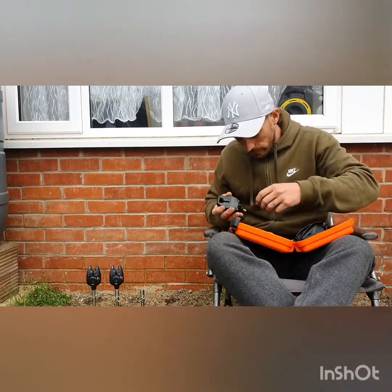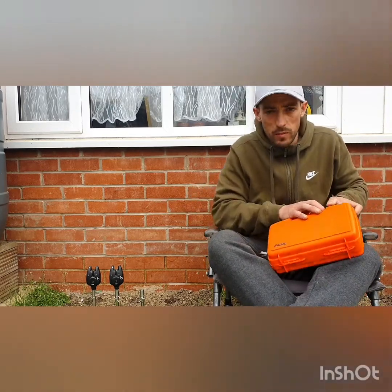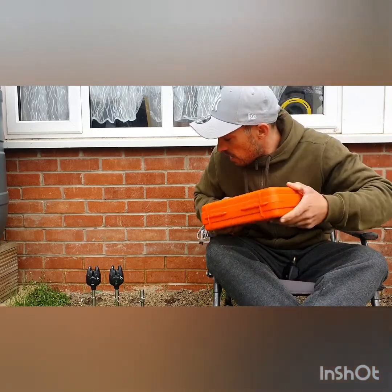I'd say these are the mid-range ones. Very impressed with them — they've lasted. I've used them in soaking wet rain, I think I've used them in a bit of snow as well, and they've lasted. They still work, so yeah, can't complain.